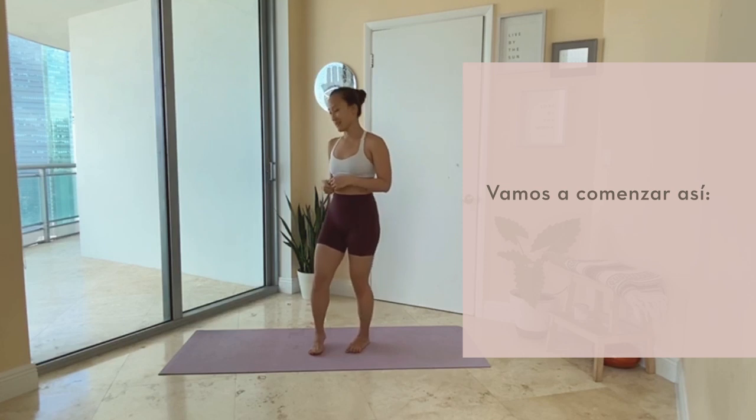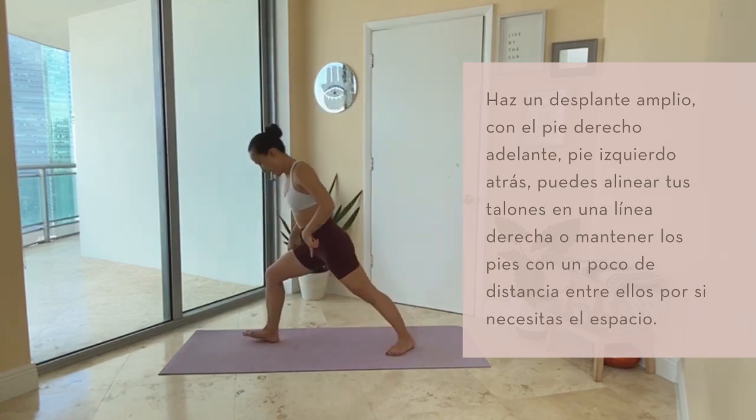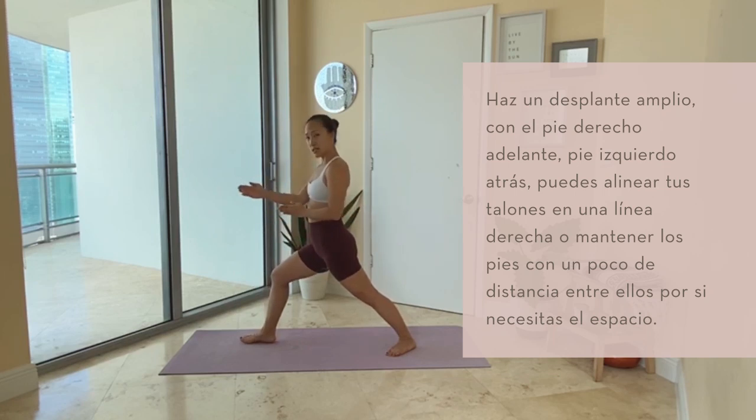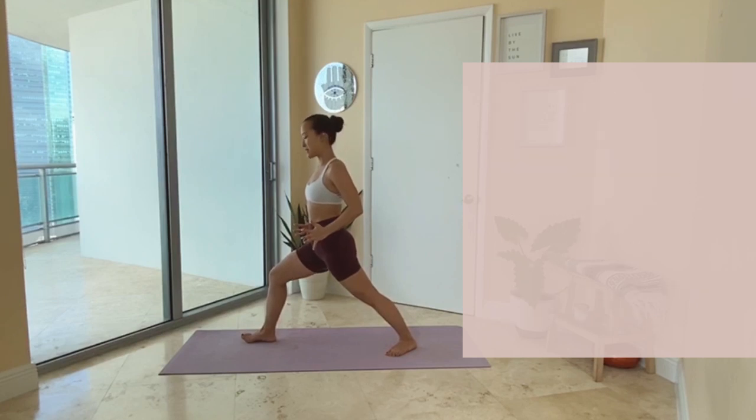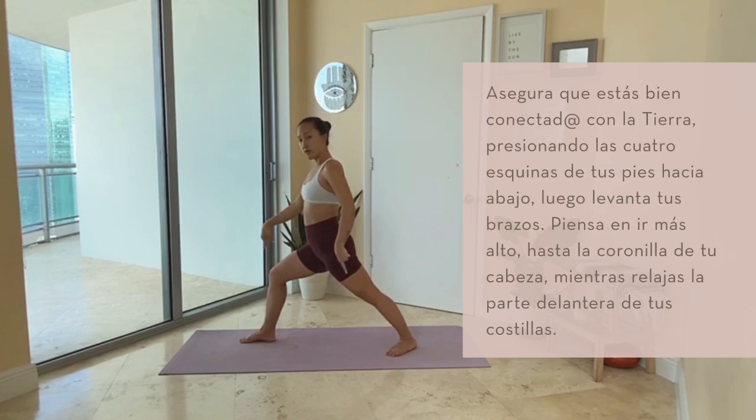It's going to look like this. Long lunge, right foot forward first, left foot back. You can line up either heel to heel in the same line, or feet about hips width distance apart if you need some space to square off your hip bones towards the top of your mat. Get grounded in both of your feet so all four corners of your feet are pressing into the earth.